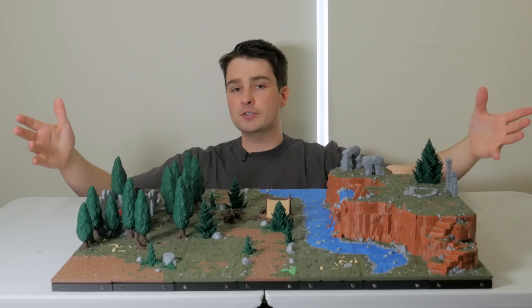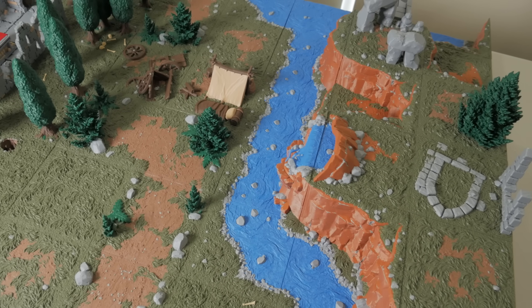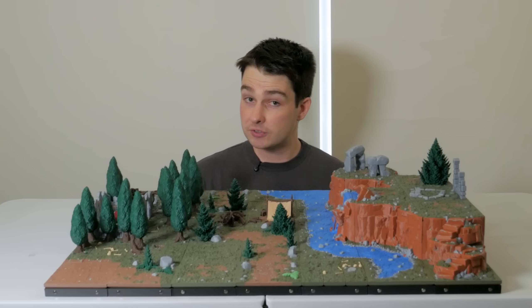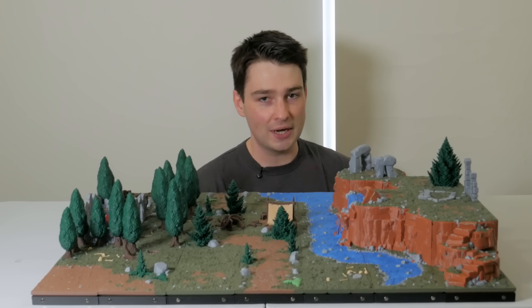And there we have it — 324 tiles of playable space on this huge wilderness D&D map, all printed in full multicolor PLA, ready to hit the table for an awesome games night, and all without the need for a single drop of paint. But our adventuring party's story isn't over just yet, and there are a few more blocks I need to print.